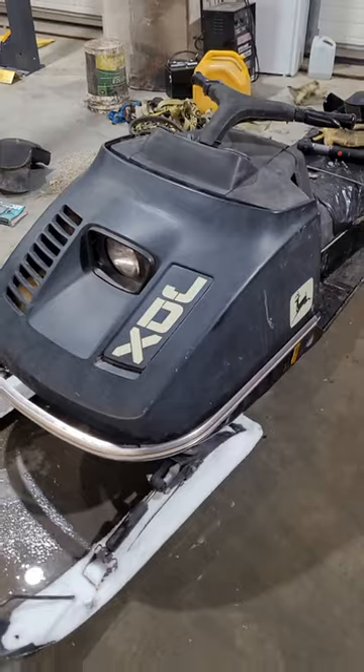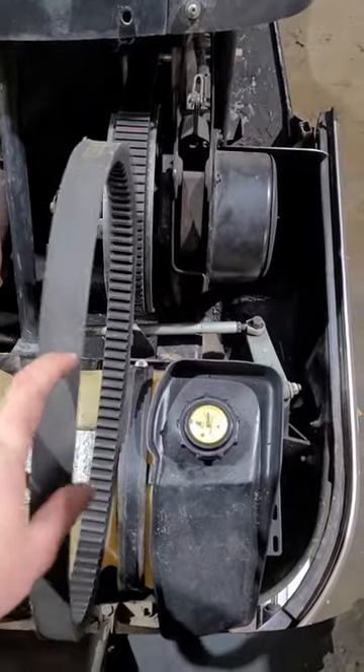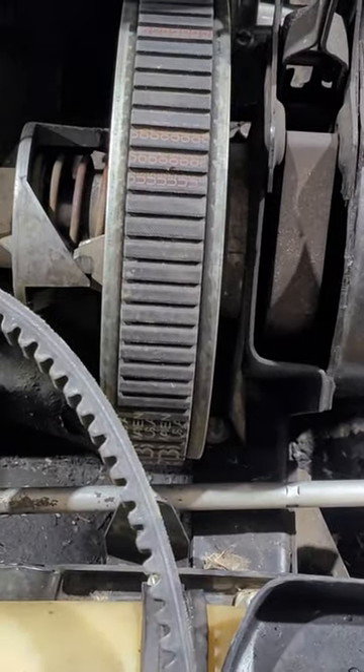A quick video on why you should never put a belt on your snowmobile that's the wrong size. The old belt right here was getting pretty old and hard, so I grabbed this new belt from my neighbor's supply house — which was his shed — and it actually happens to be too wide.